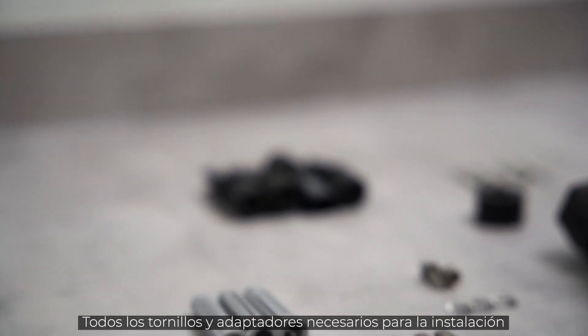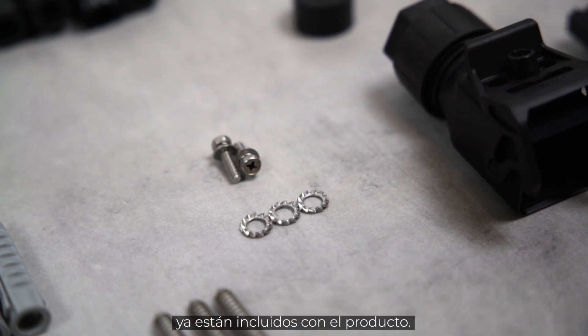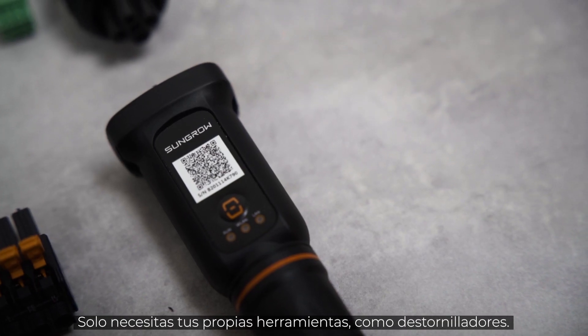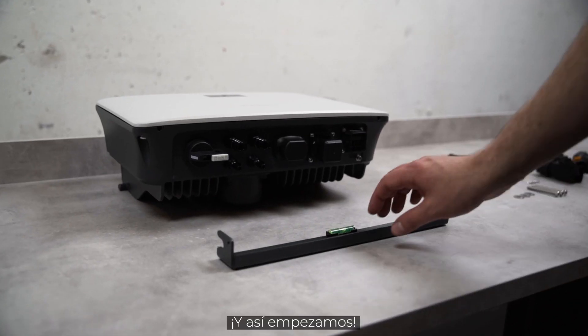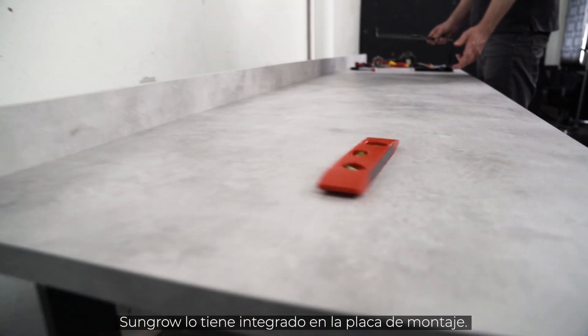All screws and plugs required for the installation are already included in the delivery. You only need your own tools like screwdrivers. And off we go! Luckily, you don't need a spirit level — Sungrove has it integrated in the mounting plate.